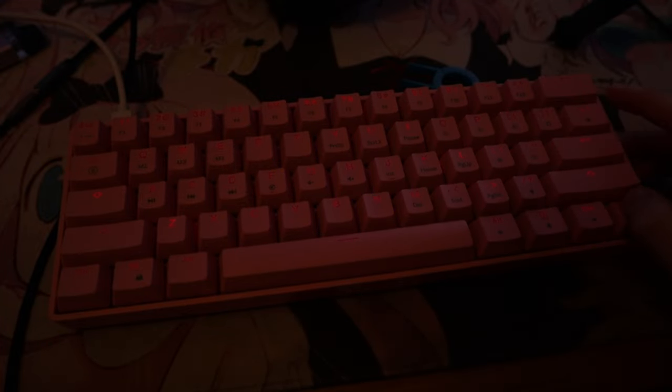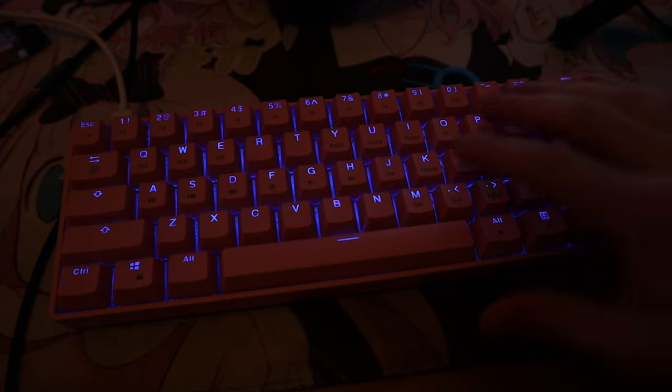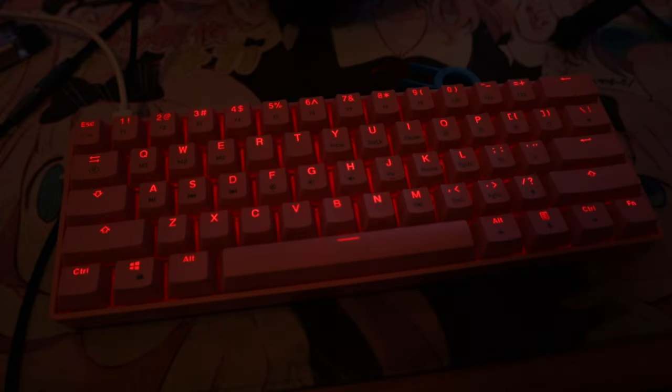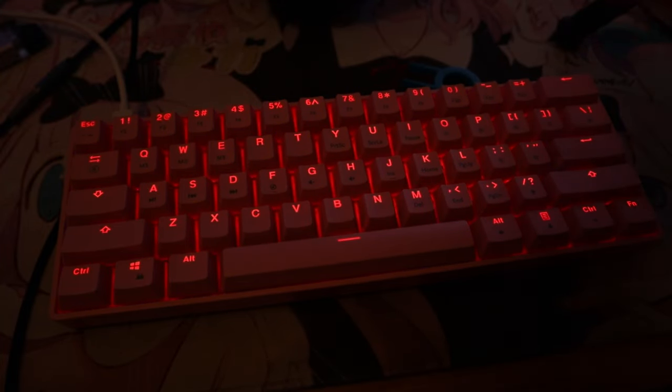So if you hold down function you can go through a bunch of different presets. The RGB is actually really cool. Something I didn't notice until literally 10 minutes ago — to change actual colors, you can set profiles on these keys. Stuff like that I leave alone because you can mess it up on the keyboard side of things. I'm just better at using software.